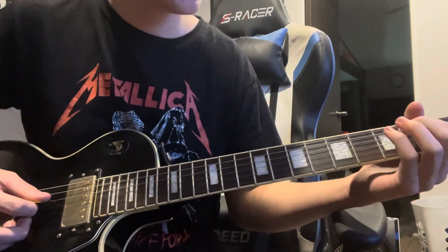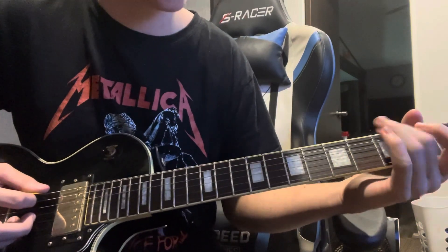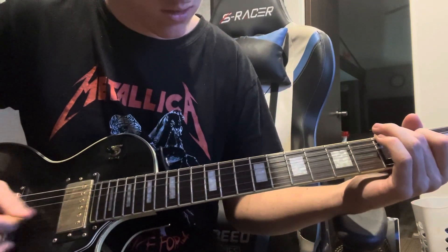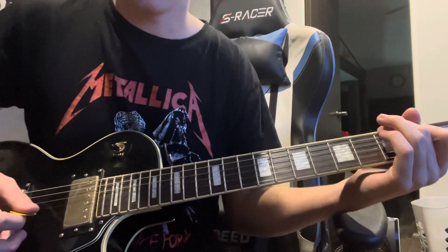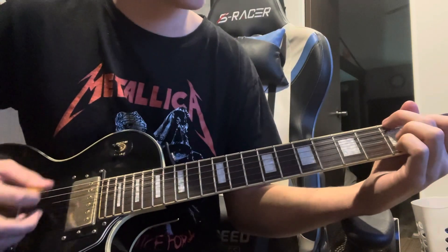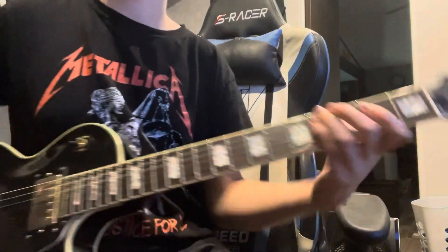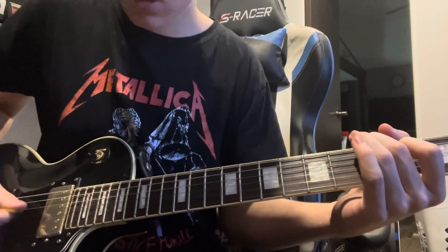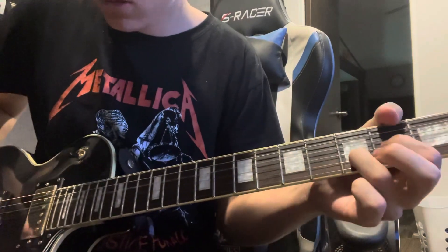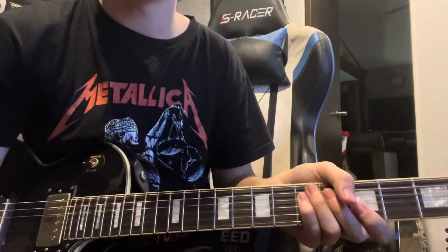This next part is just open E and then second fret D, then open G. Then you put your middle finger on the third fret of the E, hit the D, then the open B and G. You repeat that until it gets back into the distorted part, which is the chorus again.